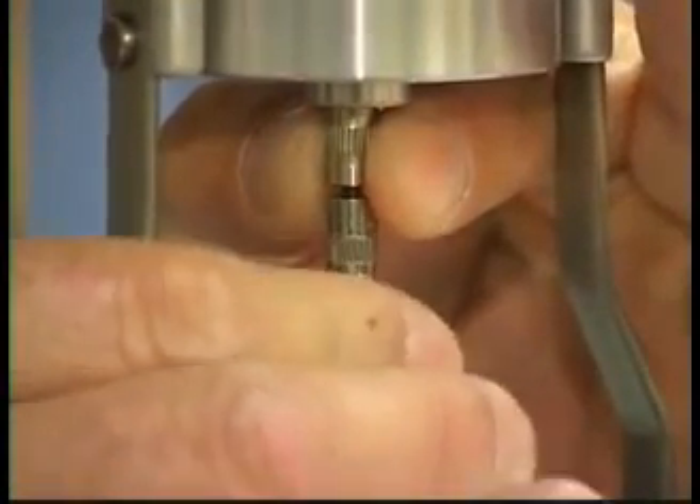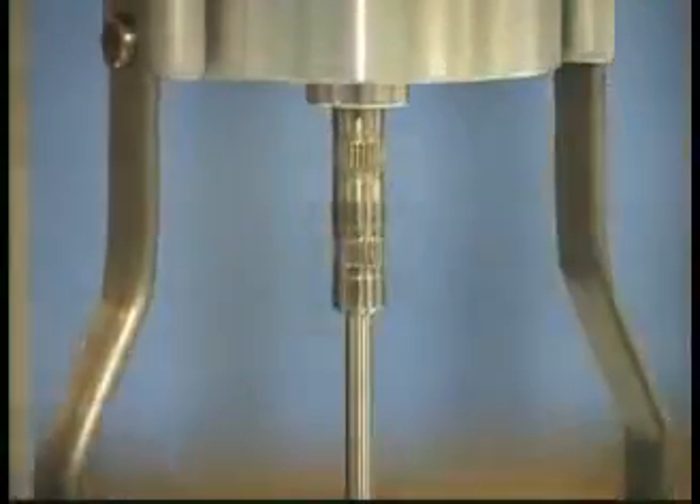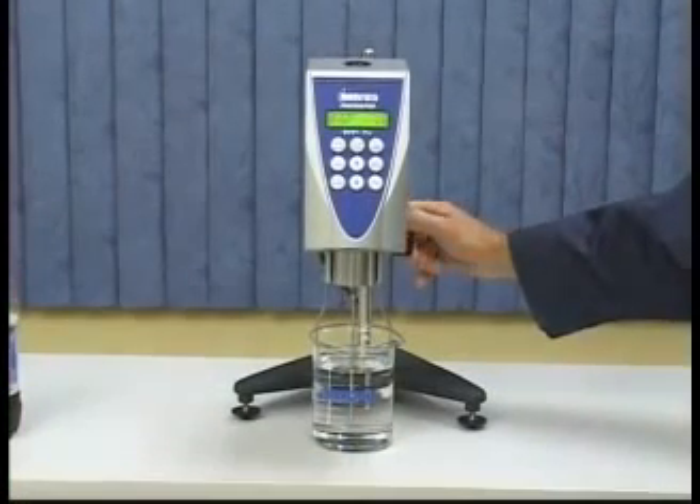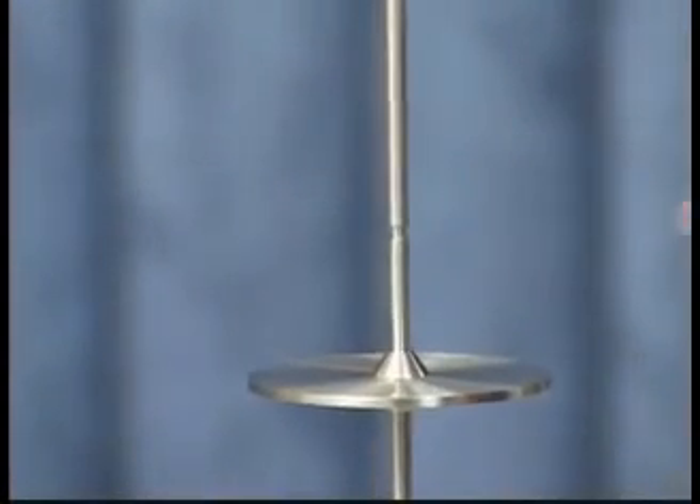As you attach the spindle, keep in mind that it has a left-handed thread. Turn the gear knob to move the instrument up and down until the fluid is level with the spindle's immersion groove.